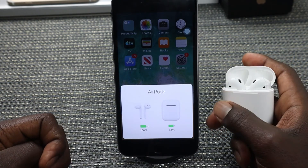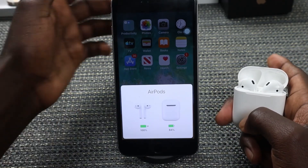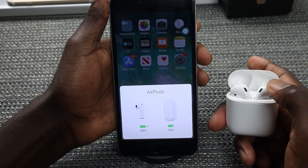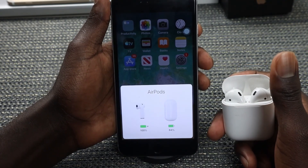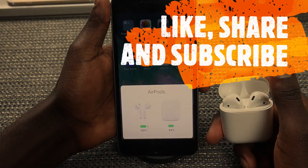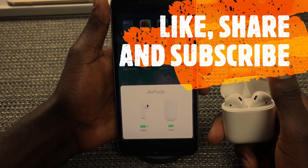Alright, that's all there is as regards to connecting your AirPods to your iPhone. Hope you guys enjoyed the video and were able to connect your AirPods. If you did, kindly give us a thumbs up, share the video, and subscribe to our YouTube channel if you're new. Thanks for watching, see you in my next video, bye-bye.